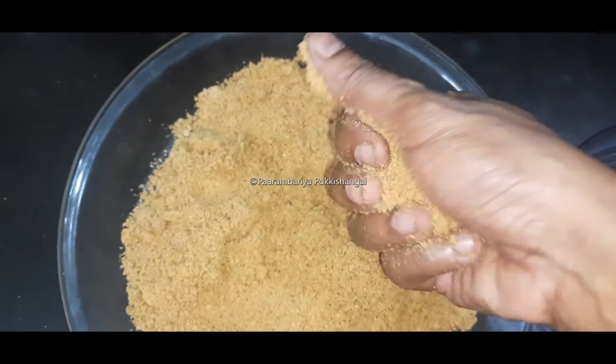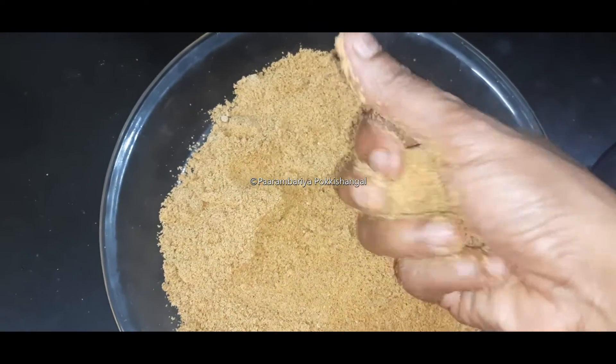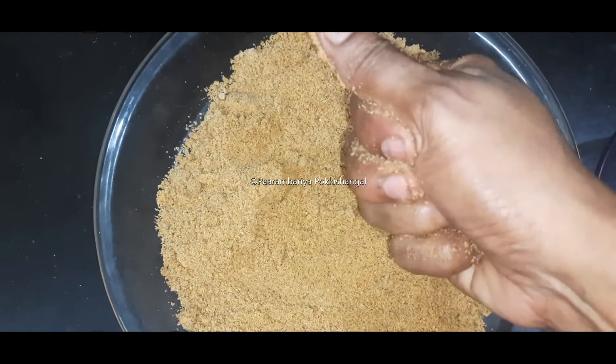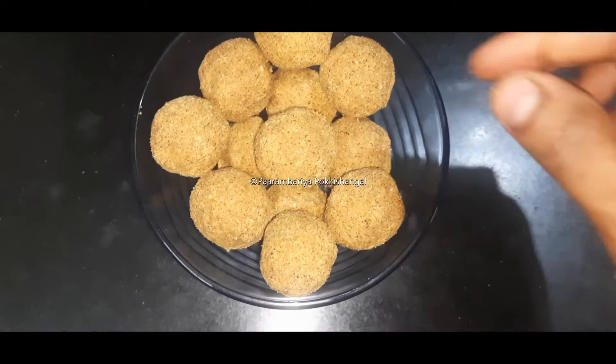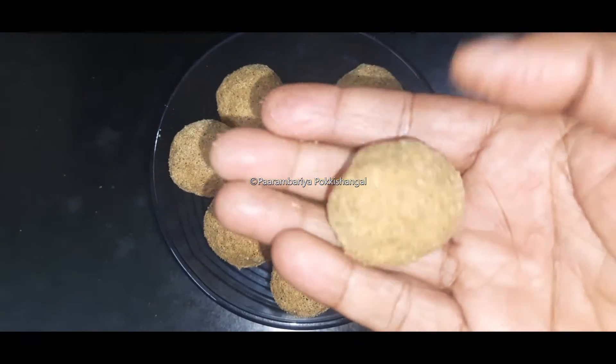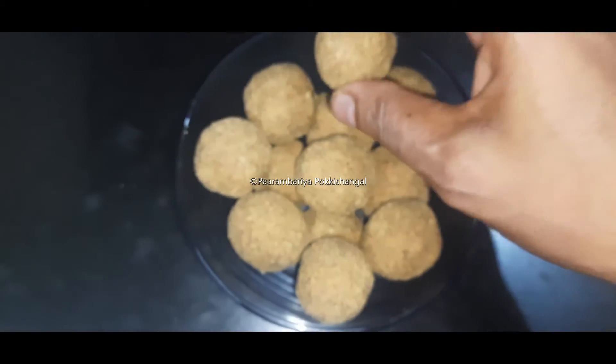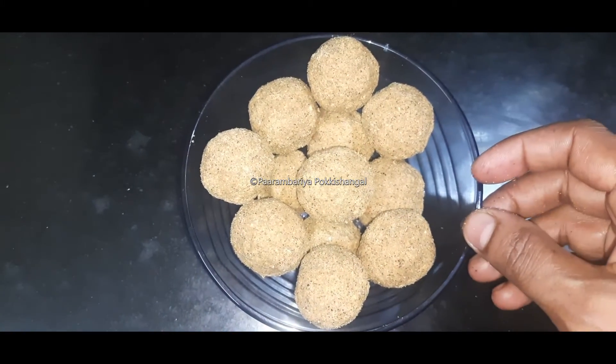Now we have to cut it all together. This is very simple and very easy to cut. If we cut it in about 14 minutes, we cut it again in 2 minutes.